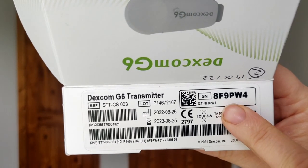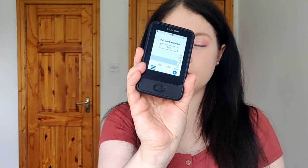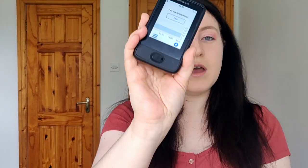The most important thing is the number for the transmitter — this is the code we're going to use to activate it. To pair your new transmitter you can do it on the receiver, which I like to use, or on the mobile app. I'm going to do it on the receiver first and then also pair it on the mobile app later so you can see both.